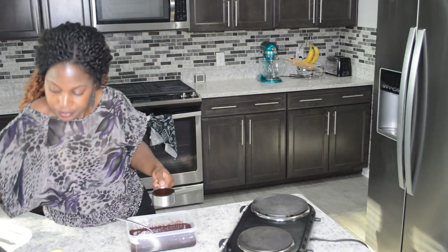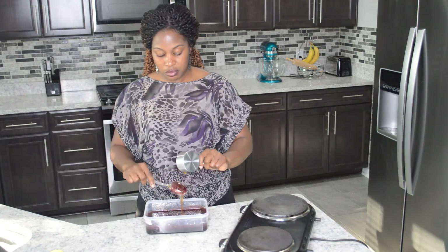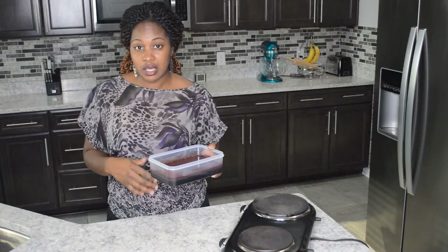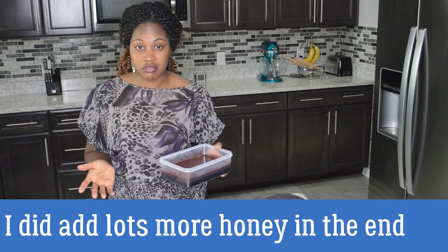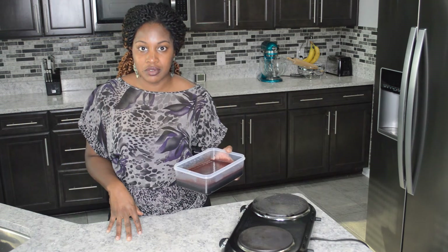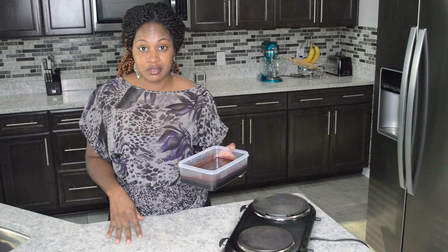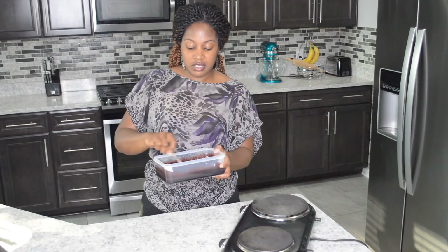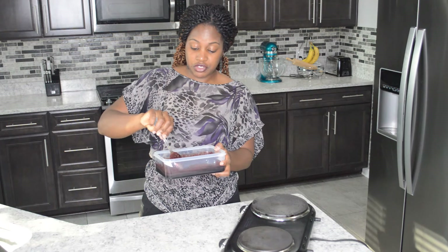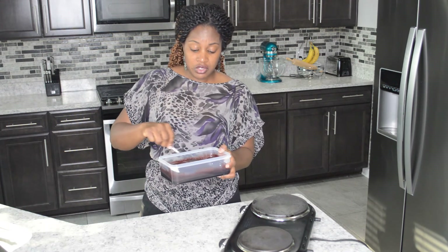Remember, for kids under two you don't want to give them honey — you can give them glycerin instead. You can also play with this recipe: add more cloves, more ginger, or adjust the sweetener to your liking. This is just a basic recipe. It beats going to the store and paying 10 to 15 dollars for a bottle of elderberry syrup that only lasts about a week, especially at recommended daily dosages. The honey also acts as a natural preservative, so you can store this in the refrigerator for several weeks — and of course adding alcohol lets you keep it even longer.